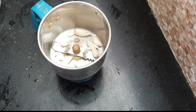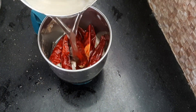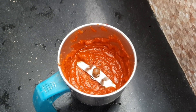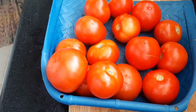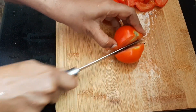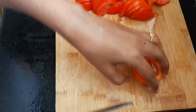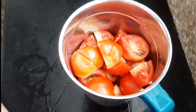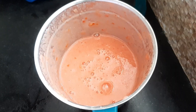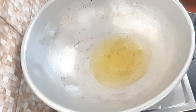Add 1 tbsp of Pundu and make a nice paste. We will add this paste. Add 1 tbsp of Thakali and give it a nice paste. Add 1 tbsp of Mixajar.